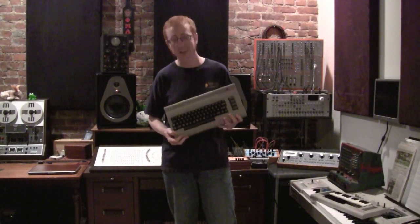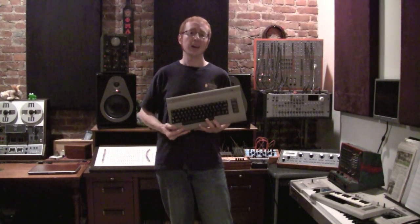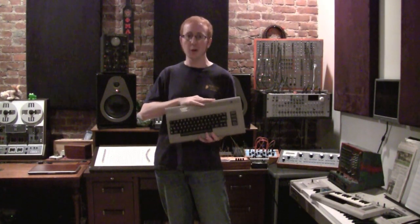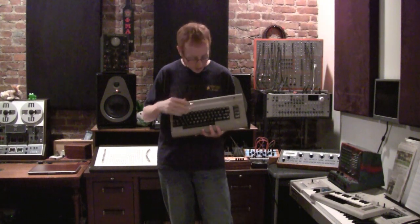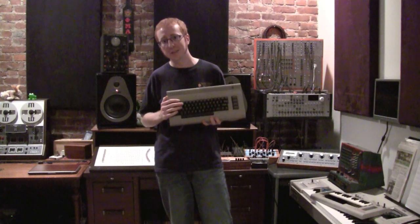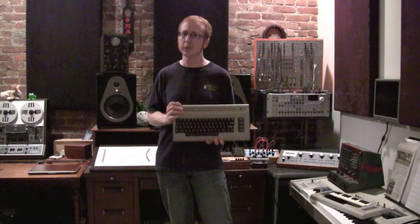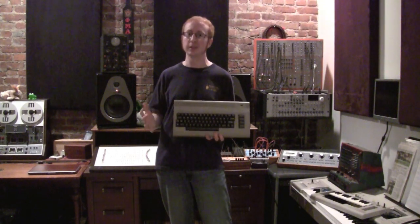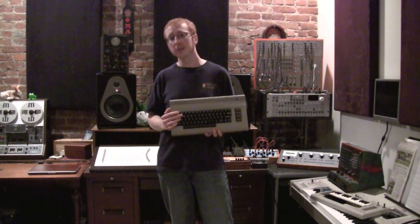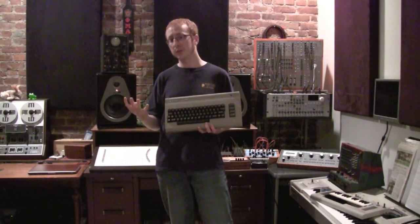I'm sure a lot of you out there probably recognize this. This is the Commodore 64, and this was one of the first really immensely popular home computers. And if any of you are musically inclined, you probably know that this has the SID sound chip in it, and it's a really fantastic sound chip. This is one of the first home computers with a really good sound chip in it. And it has three oscillators, and each oscillator has four different wave forms that it can do.